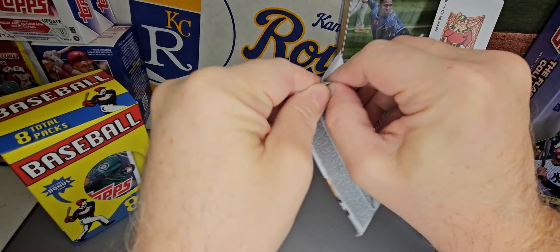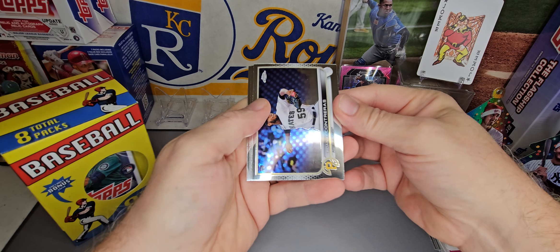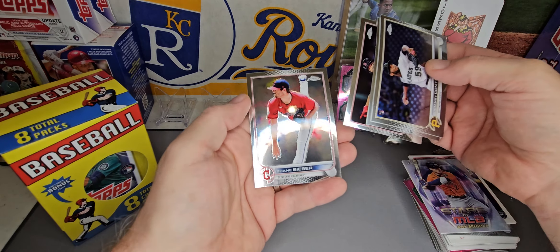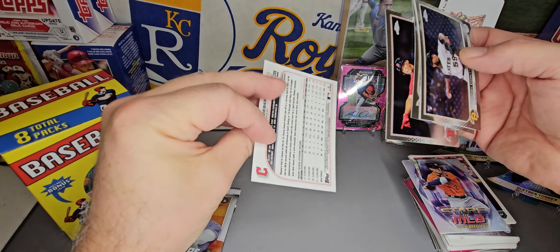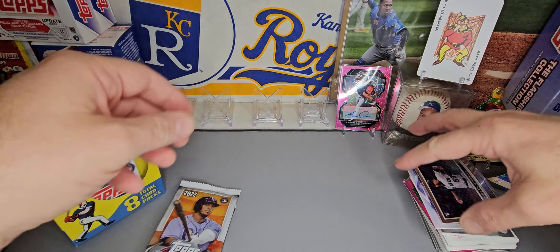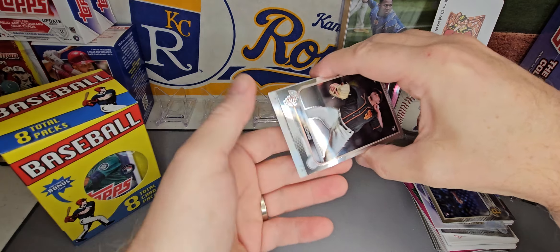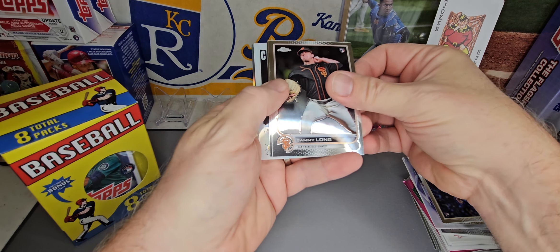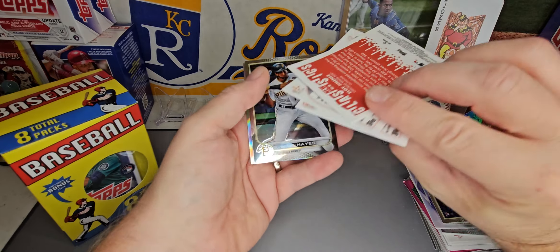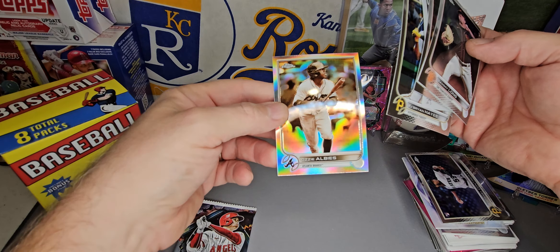We've got a couple of 2022 Topps Chrome — just the regular Chrome, not the update. We got a Ronzi Contreras, Rafael Devers, Miguel Cabrera — skipped old Miggy there — and a Shane Bieber, which I believe is a refractor, looks a little extra shiny. Then Sammy Long, Alex Bregman, Eloy Jimenez, a New Classics insert, Ke'Bryan Hayes, and an Ozzie Albies on the sepia.